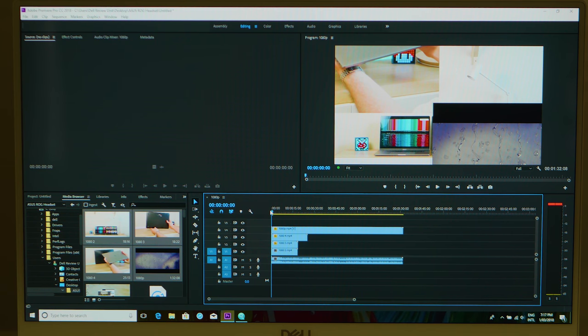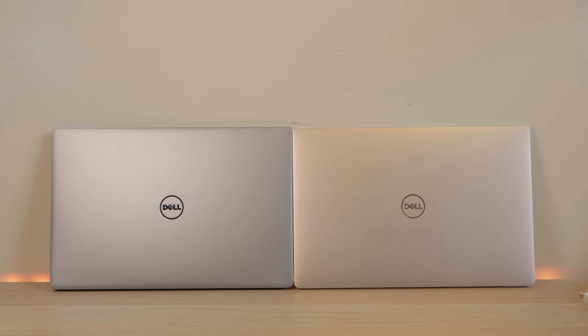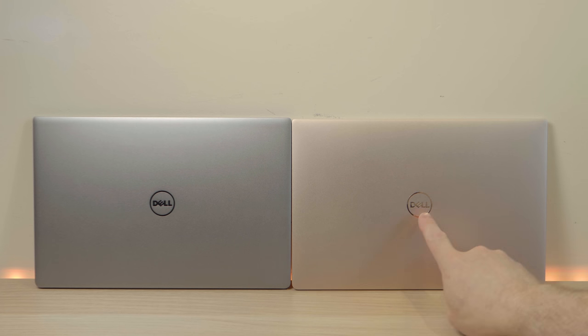Now let's look at the differences between the XPS 13 9360 and the 9370. Both have 8th-generation 15-watt quad-core CPUs — this one has an i5, that one an i7 — yet interestingly the i5 9370 is actually faster in benchmarks, as we'll see. You'll immediately notice a colour difference: a thinner new Dell logo font in gold versus the old silver logo, and the new Alpine White and gold two-tone finish on the 9370.